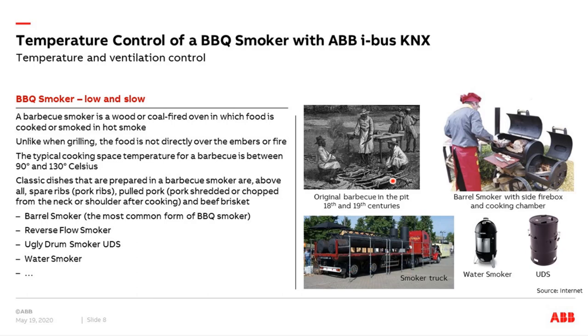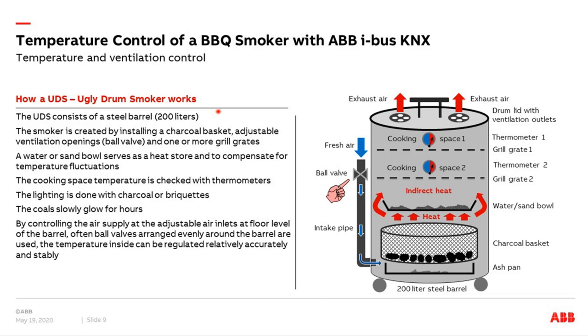At the moment there are different types of smokers available on the market. The most common is the typical barrel smoker, but also water smokers or the so-called UDS — ugly drum smoker. There is no limit in the size of a smoker; it depends on your family or friends. You can even have a smoker truck with up to four tons of meat inside. Today I will put the focus on the typical UDS smoker, because it is not difficult to integrate it into KNX.